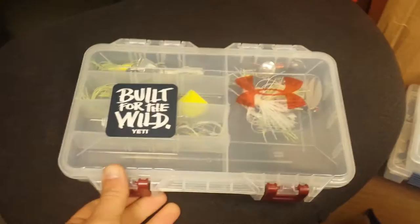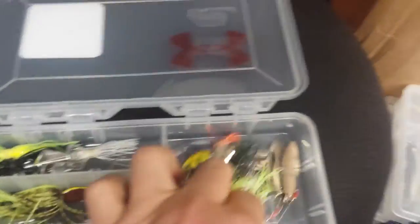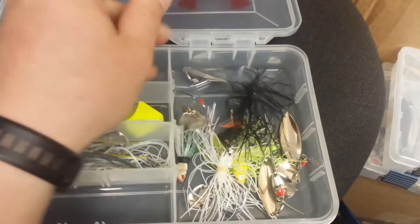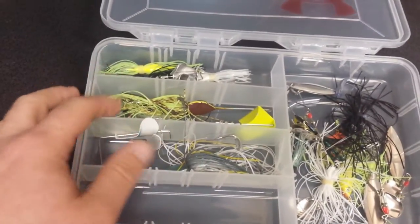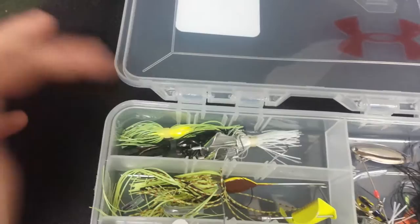This is my Spinner Bait and Buzz Bait box — Yeti and Under Armour, can't beat it. Simple and easy. Spinner baits are kind of mixed up in here; I don't carry many, just the basics: blacks, chartreuse, white, and a couple smaller ones for a more finesse presentation. Buzz baits in shad, bluegill, black and blue — currently tied on — and chartreuse. Three basic colors.